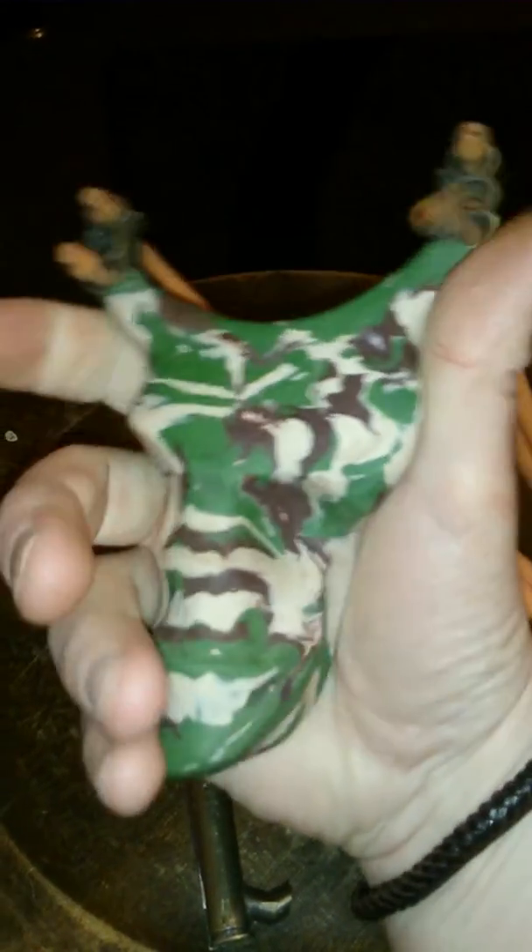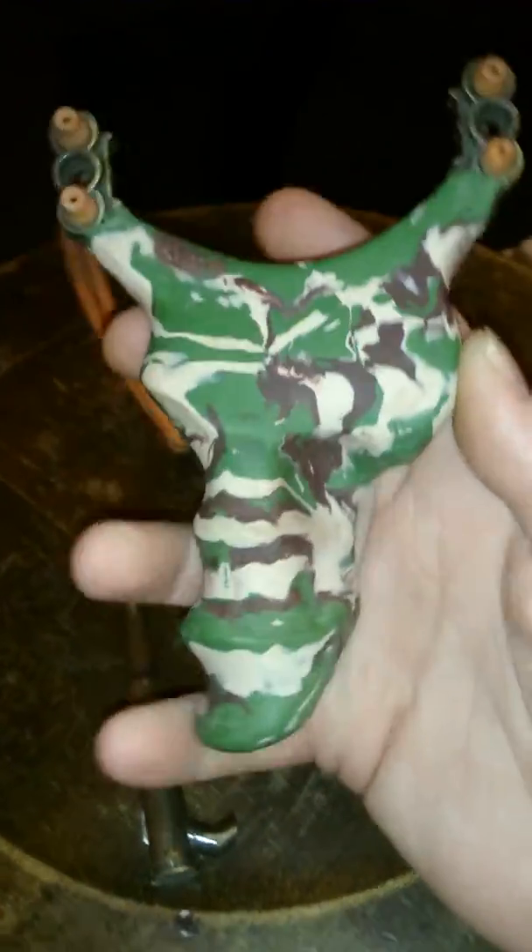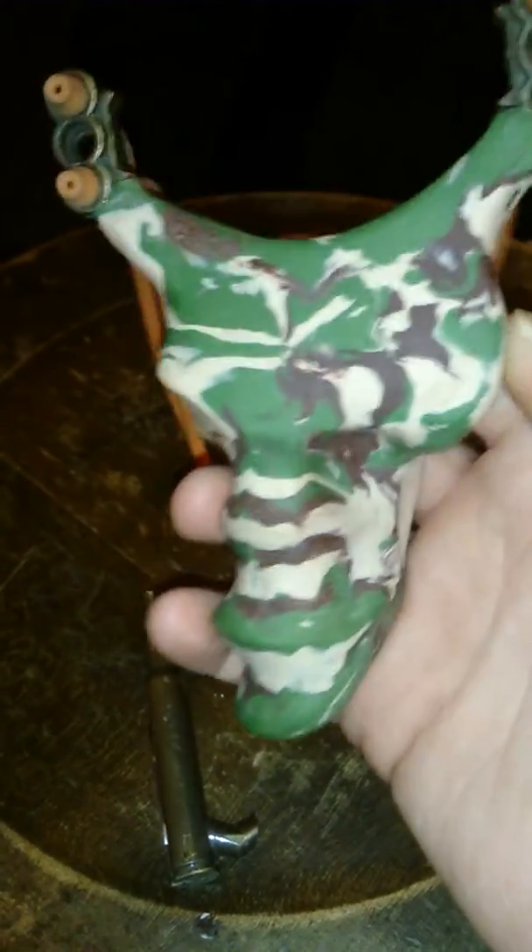It just sinks into a nice... I think it cost me about nine quid or something.